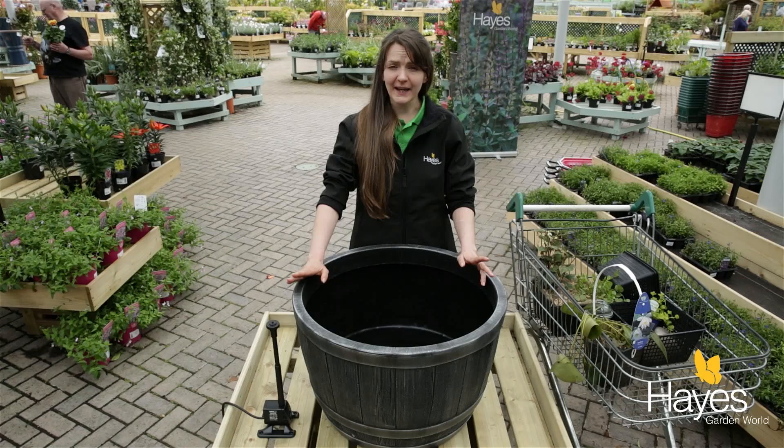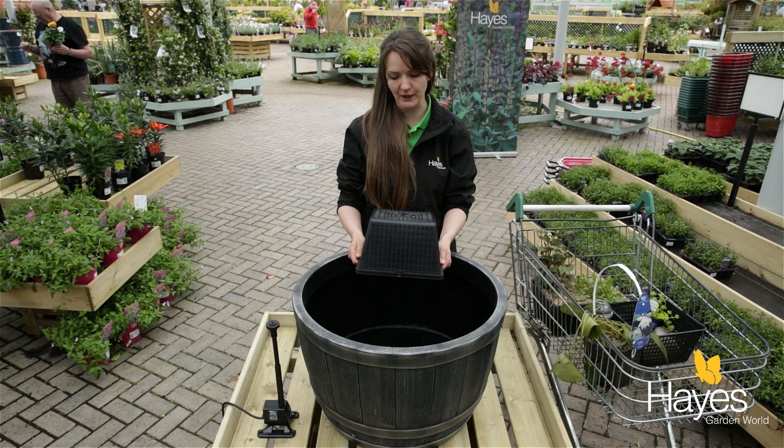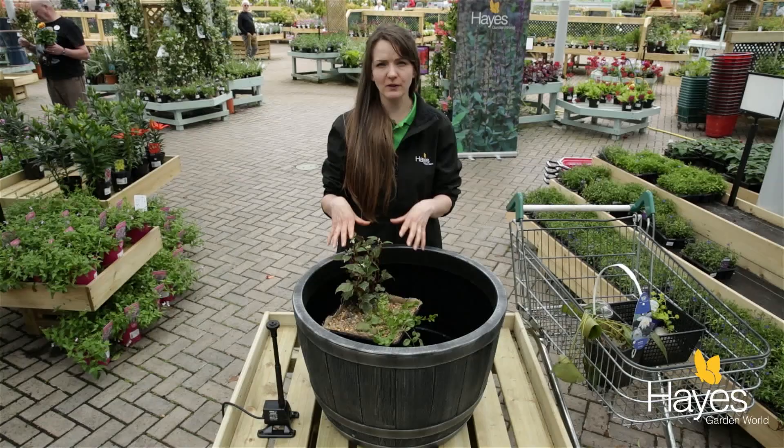In my earlier video I showed you how to make a pond marginal basket, so we're going to use that now in this little pond. There are a couple of tricks — number one, you'll need some empty planting baskets; they're going to act as a little booster for us. They go in just into the bottom and then the marginal basket we made earlier can sit on top.